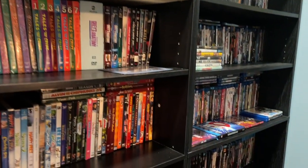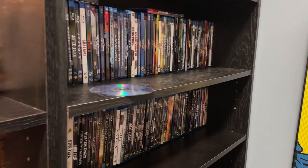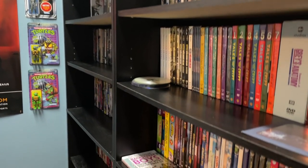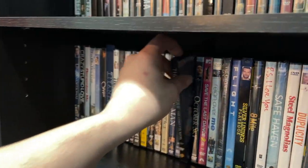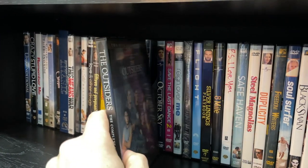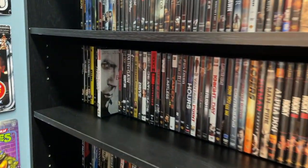At last count we had over 900 movies, and it's been probably a year or two since we've updated our count. It's just great to be able to come in here, browse through your movies, read the back of one, and decide if you want to watch it. It really brings back that Blockbuster night feel.